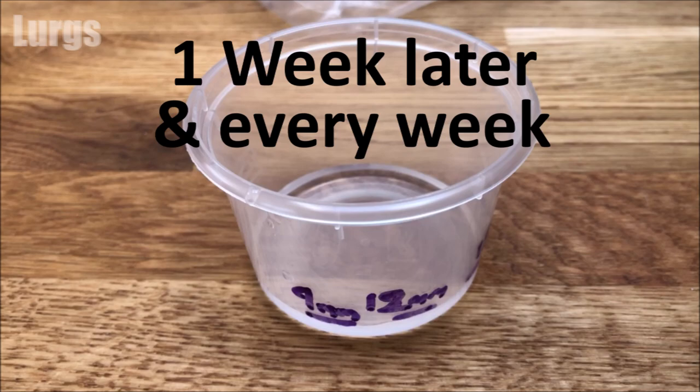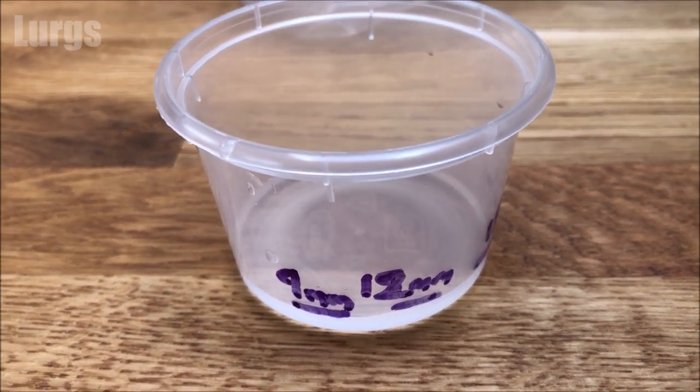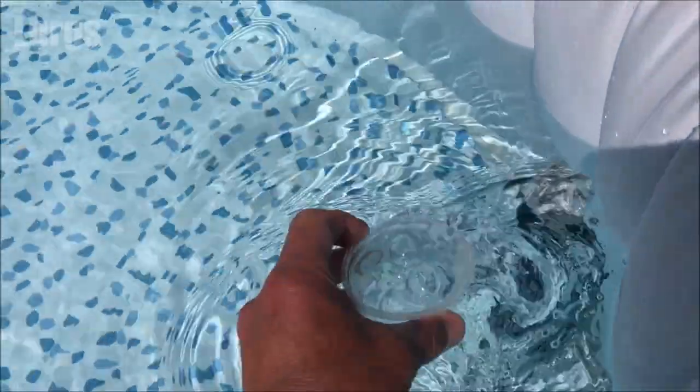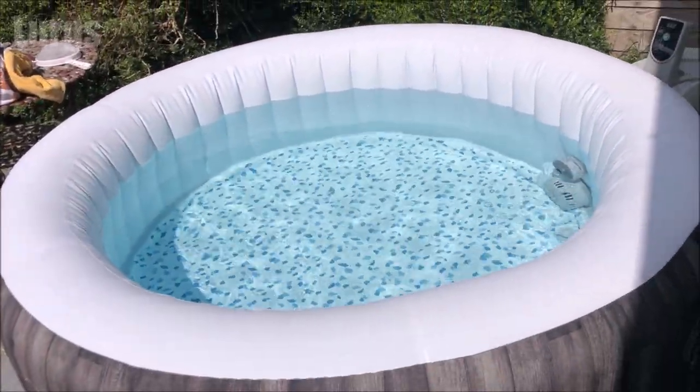A week later, I need to add 9 to 10 millilitres of the stain and scale controller liquid, and every subsequent week after this. I've measured it out and I'm just going to add this in. As mentioned, you may find your filter gets more dirty than before as it's removing stains and scale from the heating unit, but it will keep your heating unit more efficient.